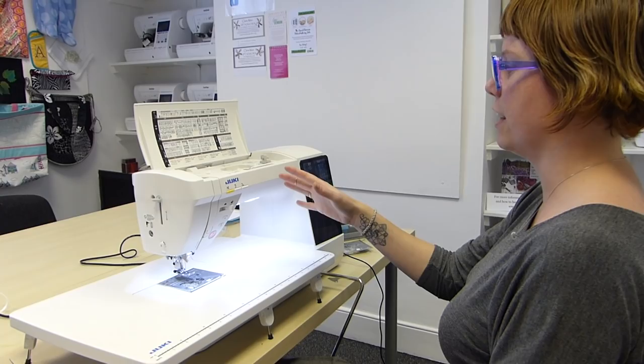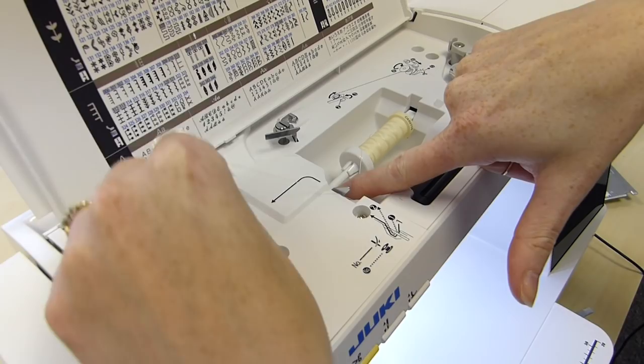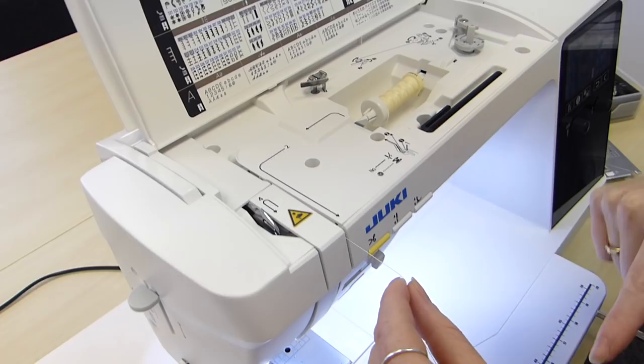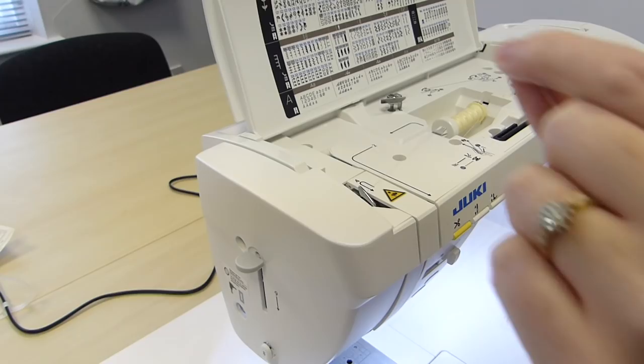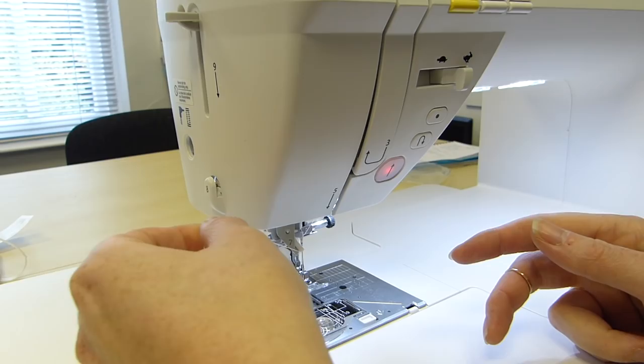We've got the knee lift attached at the moment, which I'm going to demonstrate. But let's have a look at the threading first of all, because we've got a really great needle threader on here too — really easy to get going. So up at the top here it's all numbered and we just follow it around. Round number one, follow it through to number two, following these arrows, down the bottom and then up into four and down again. The threading path is fairly standard, into number six and then we've got a number seven.